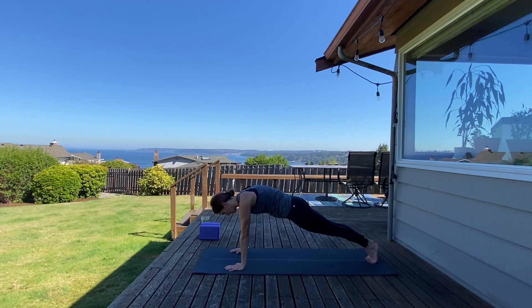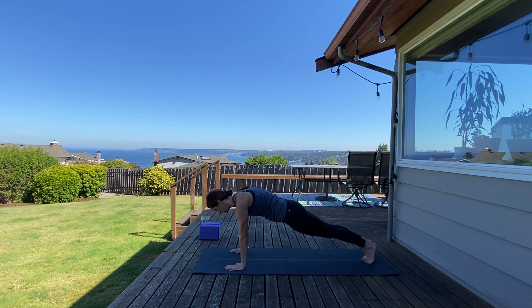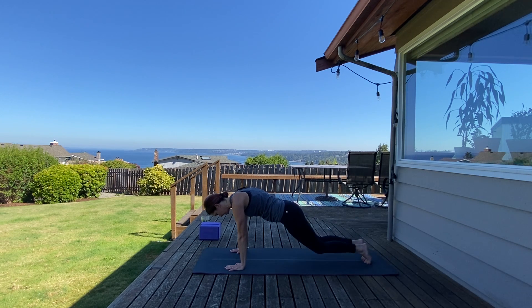Option to hold here or come down to your knees. Let's hold here — ten, nine, eight, seven, six, hips down, five, four — getting stronger — three, two, one. Nice. Bring your knees down and walk your knees to the center of your space, setting up for camel pose.